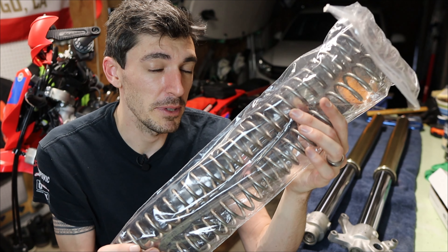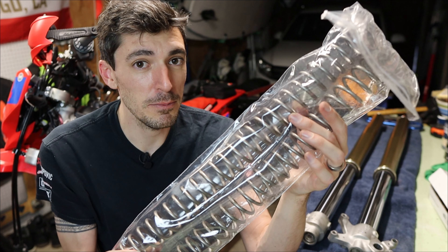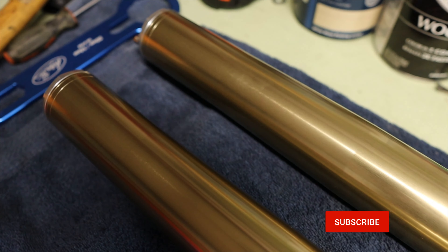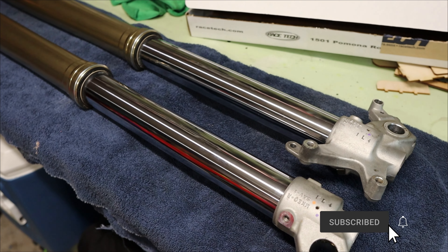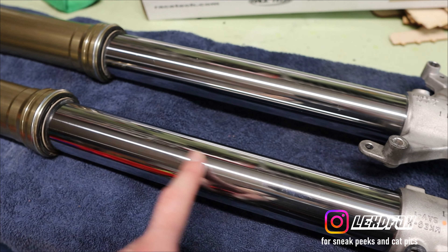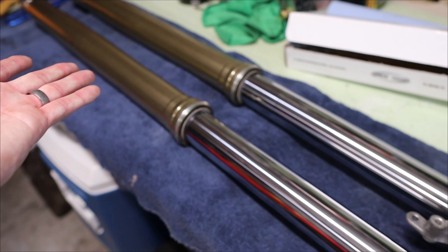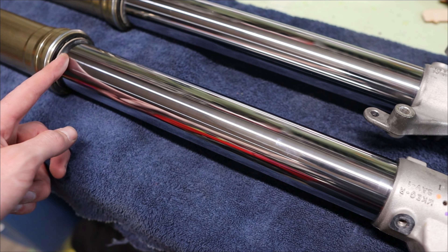These are 0.43 kilogram per millimeter front fork springs. Stock is 0.51 kilograms per millimeter, so I'm going to be losing 0.08 kilograms per millimeter in the front, but that will gain me much more usability in the fork travel. Before we go tearing into this, let's take a look at the forks right here on the bench. I wish I had shown some video before I cleaned these up, but you could tell on this portion of the fork that basically from about here down was super dusty and the dust seal had not touched it at all.